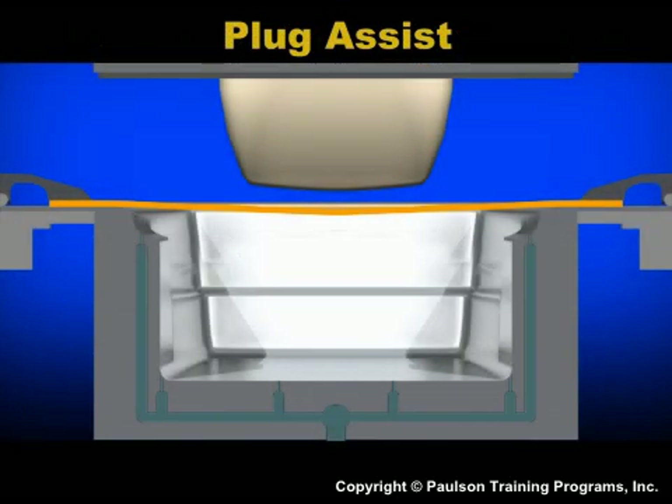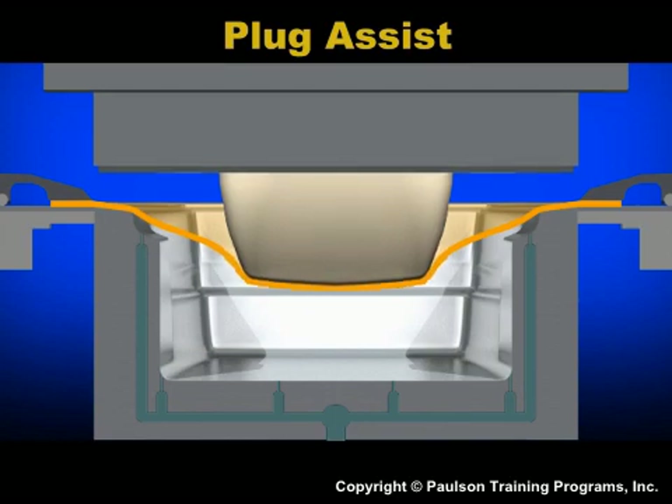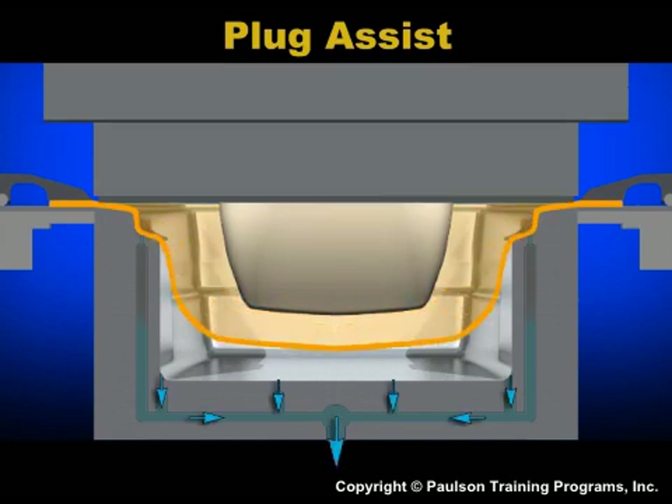Another way to stretch the sheet into a deep section is called plug assist. In fixed plug assist, a plug is attached to the upper half of the mold. The mold closes and the plug stretches the sheet. A vacuum then pulls the sheet onto the surface of the mold.